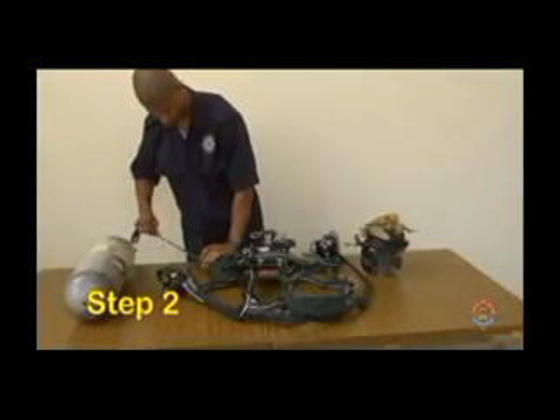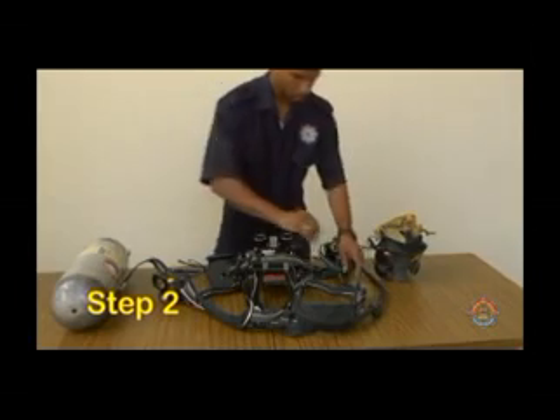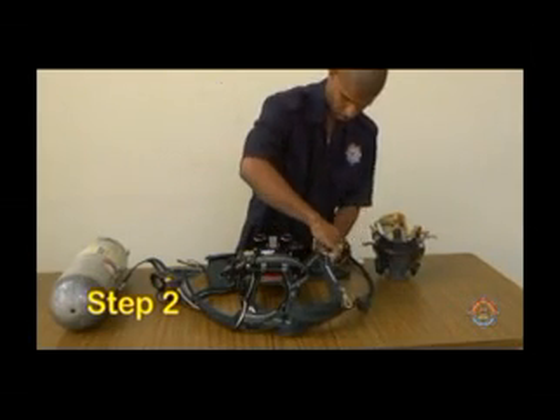Step 2. Ensure the straps on the harness and face mask are fully extended.